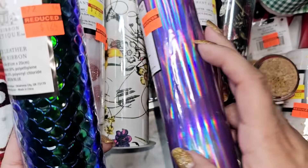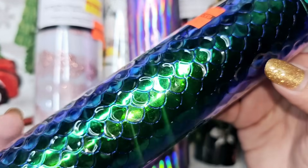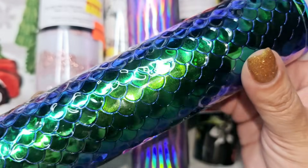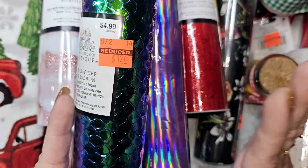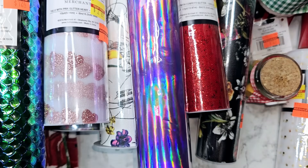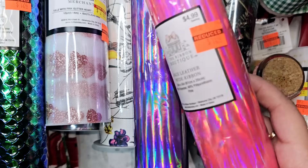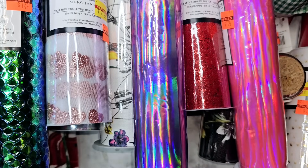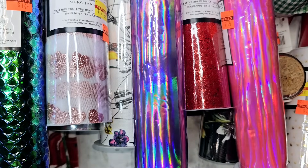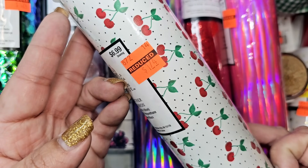There is this hollow purple one — it is so cool, it's like mermaid scales, but I thought it could also go for like a dragon scale. I bought this one because I have a specific project I'm going to do with it, and this one was a dollar 24. Wrapping up: there's the hollow pink that matches the hollow purple at a dollar 24, and then there was a cherry one for a dollar 74.